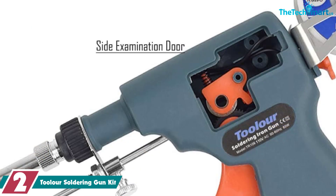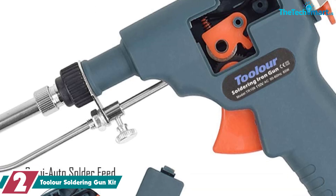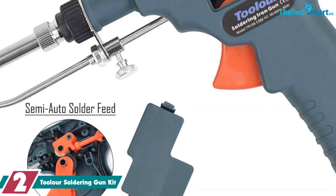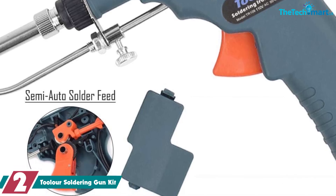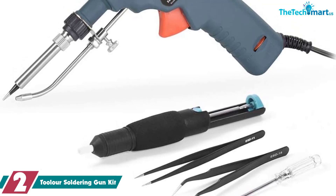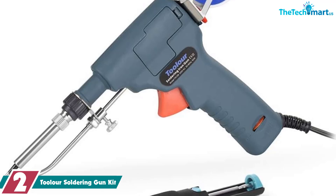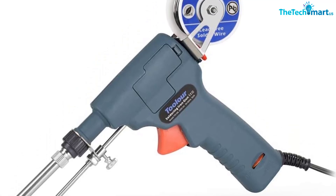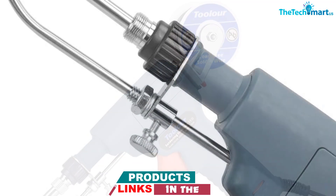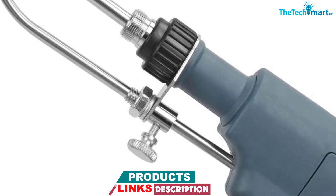At number 2, we have the TULOR Soldering Gun Kit. Though many will never stray from their trusty soldering irons, using a soldering gun like this highly rated model from TULOR is almost an entirely different experience and provides other perks that many — including those who work on automotive wiring — swear by. For starters, the way it's held and operated provides more control, is safer, and far easier to operate. In addition, it's a total breeze to use with one hand.